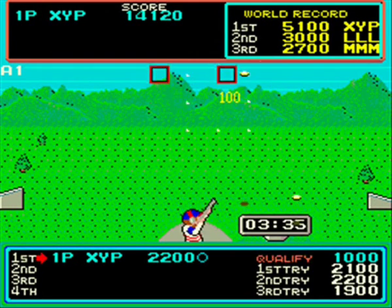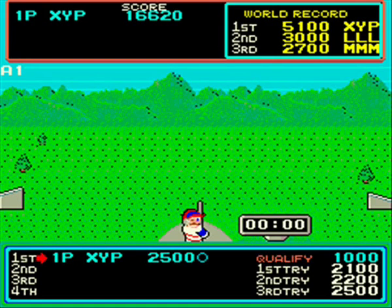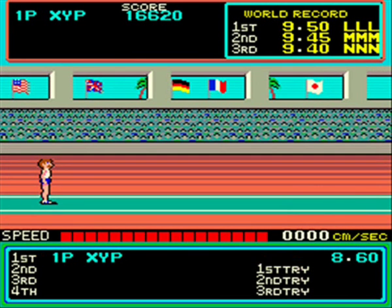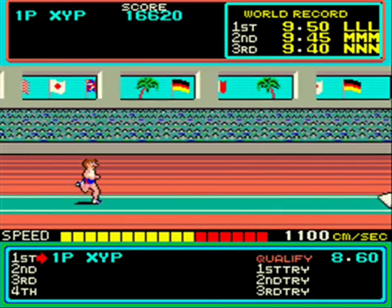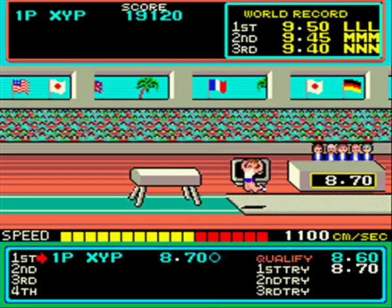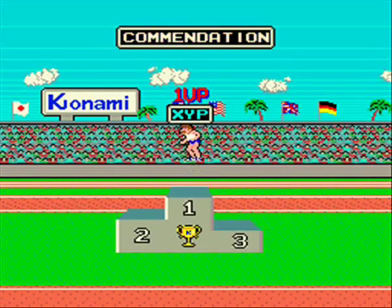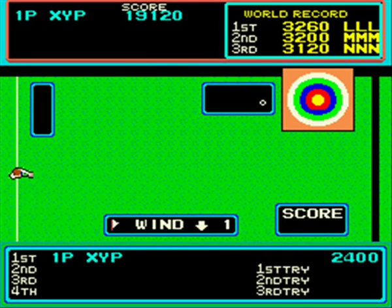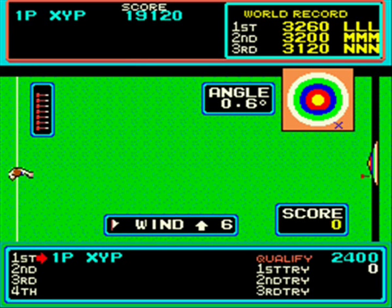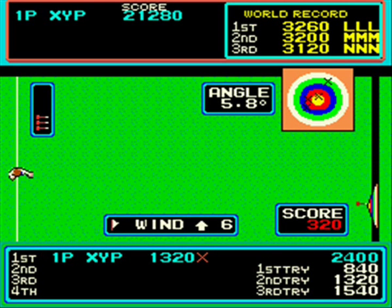Not all the events are button mashing or joystick waggling in the case of the Amstrad. A lot of it is just timing and skill. This is the long horse with the old springboard. Hyper Sports was also known as Hyper Olympic 84 to tie in with the 84 Summer Olympics - I think that name was only used in Japan though. This wasn't as popular as Track and Field the original, but still was pretty good success at the time.